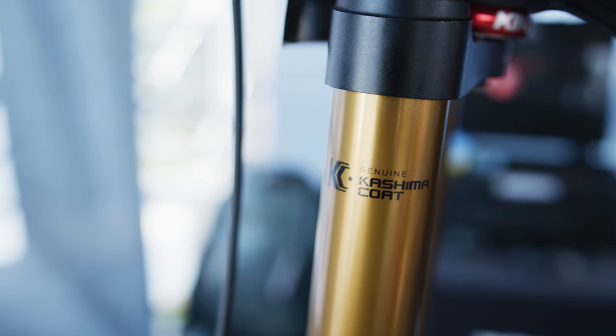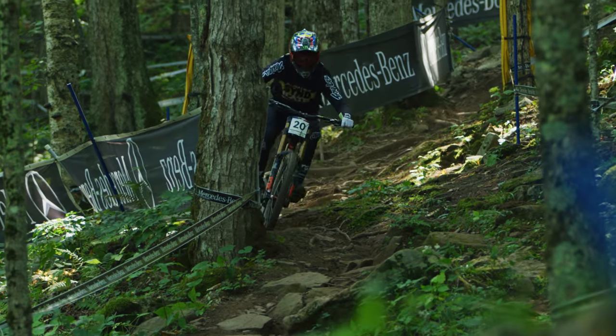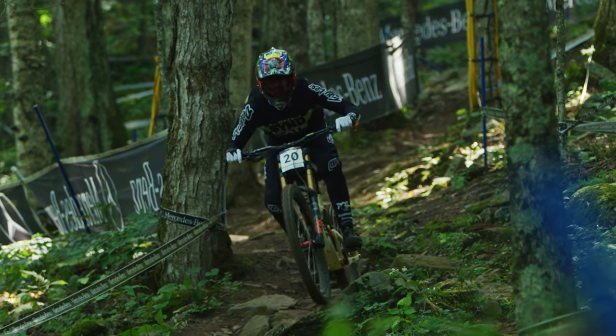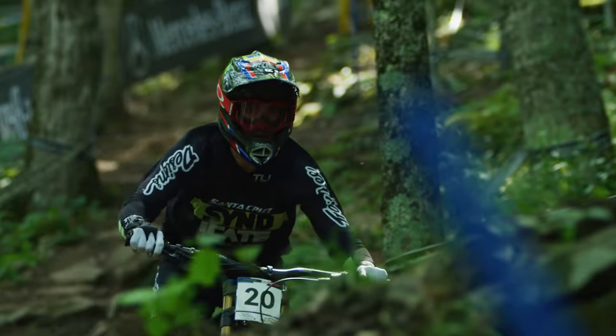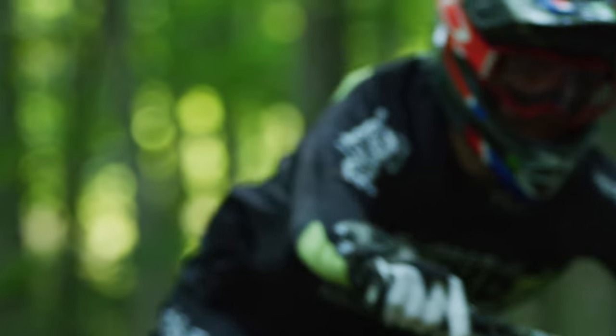Right now he's on 90. He can go up as far as 95 or 96, and he could go as low as around 88.